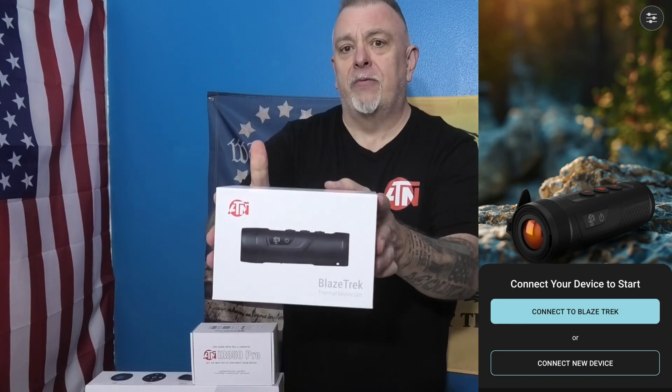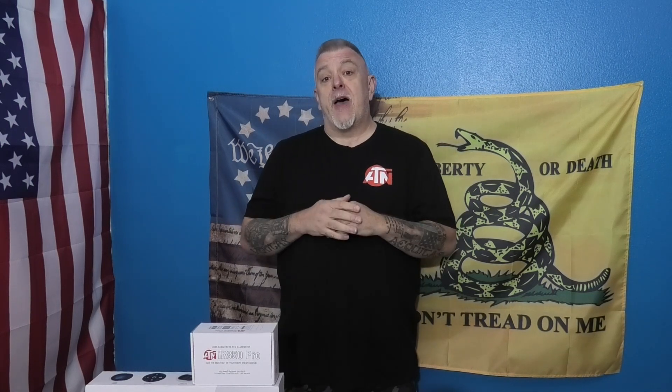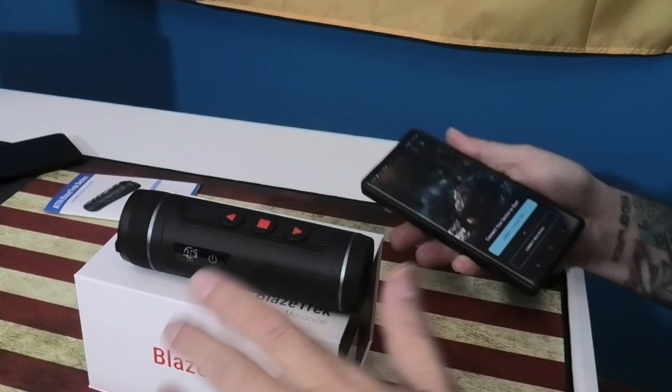Hi everybody, here's our second video for the Blaze Track 319. I played around with the settings, got the Wi-Fi set up, got the app set up. In this video I'm going to walk you through how to set up the app for the Blaze Track.